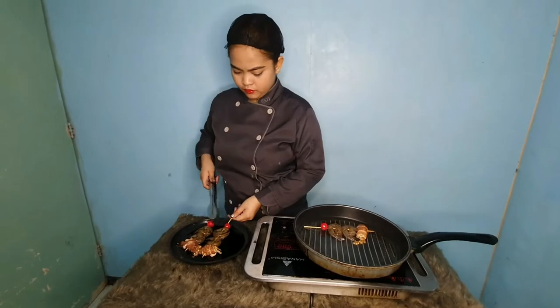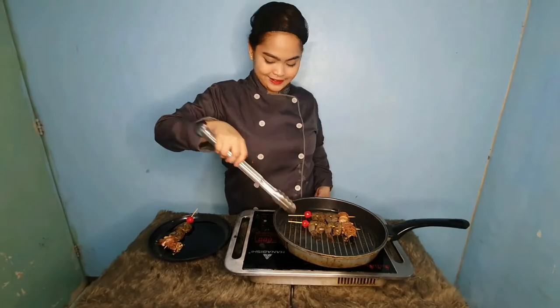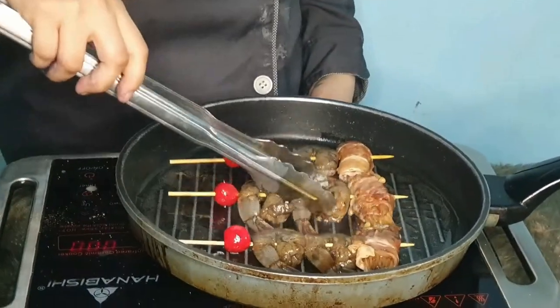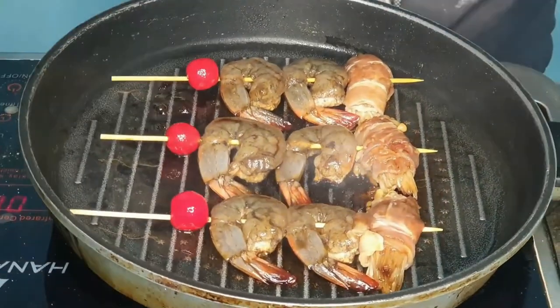In a grilled pan, heat the oil and grill the marinated bacon-wrapped enoki mushroom and the shrimp. Cook for 3 minutes, stirring regularly. When shrimp is cooked, stir for 2 minutes, then let it cool.